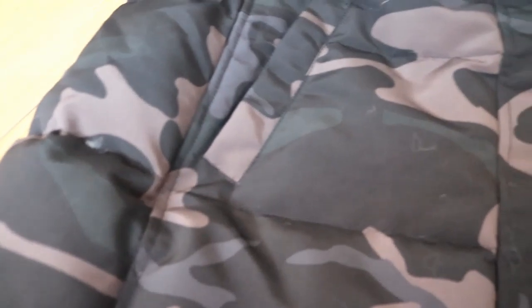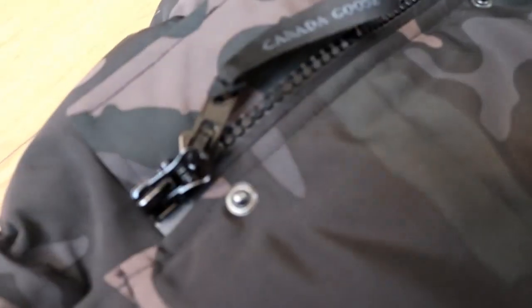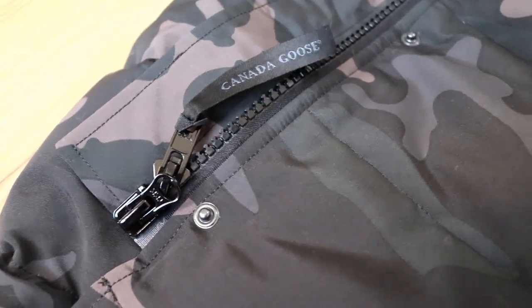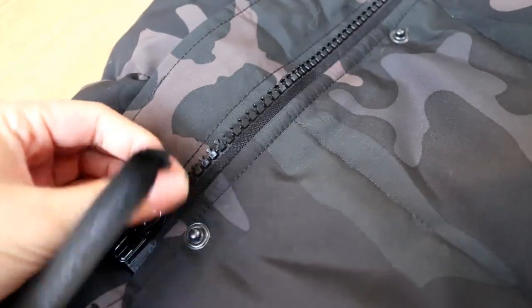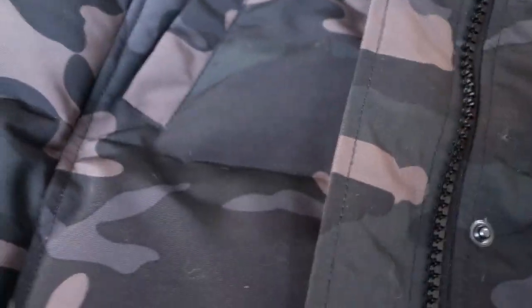Now I'm going to show you — there is a pocket here, also another pocket here, and the zip. Check the zip — there is a cool star design on it. It's awesome.